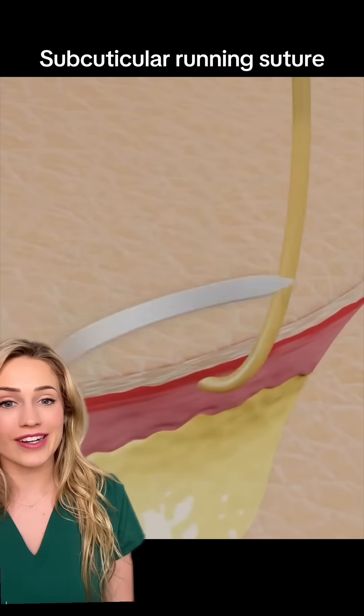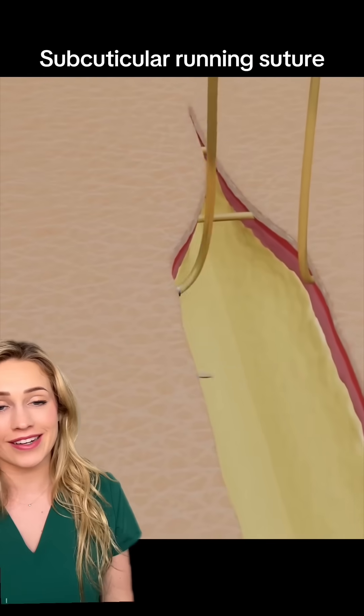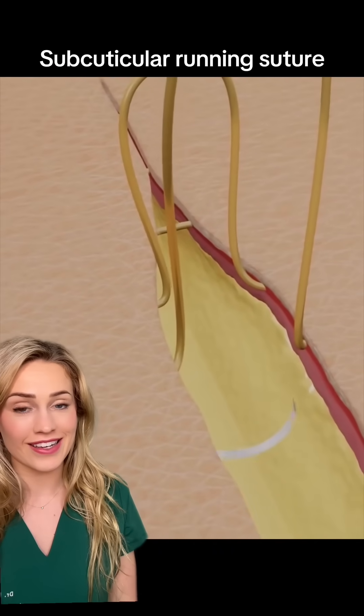They're taking the suture and going through not the epidermis but the dermal layer of the skin, going in a continuous fashion, and each pull brings the edges of the skin together.